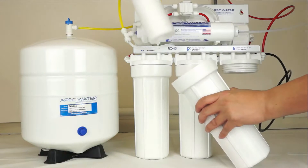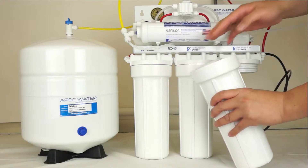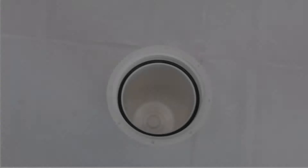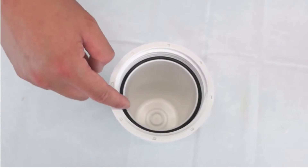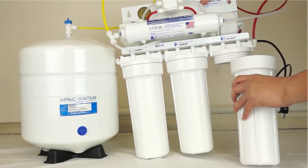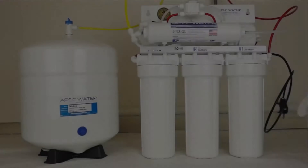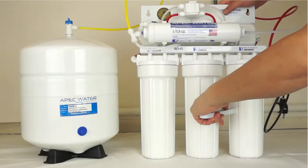Put the new filter into the housing. The sediment filter goes into stage 1 and carbon block filters in stage 2 and 3. Before closing the housing, make sure each housing has a black O-ring. Hand tighten the housing by turning counter clockwise, then use the wrench to tighten the housing to ensure a secure installation.